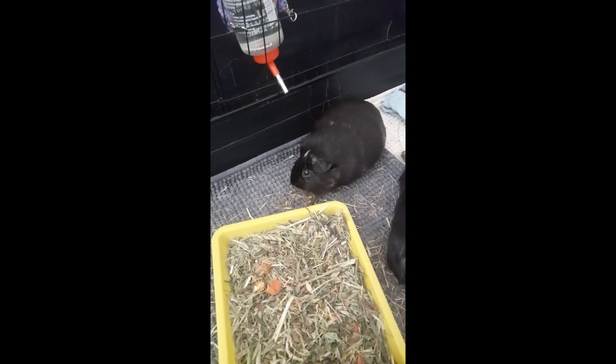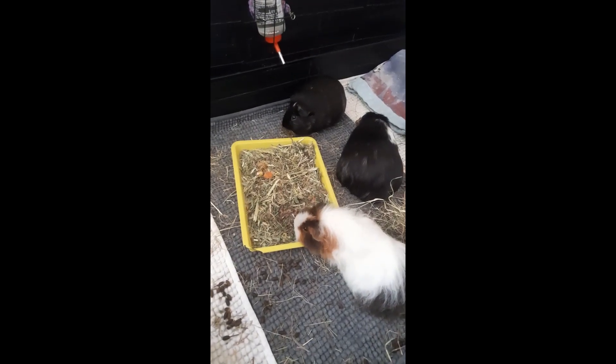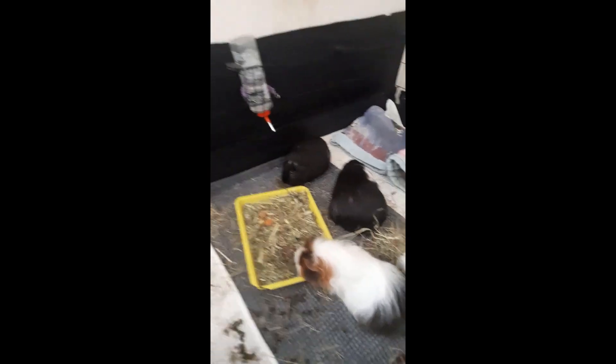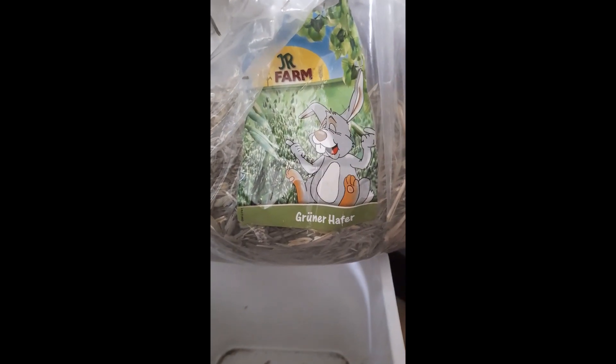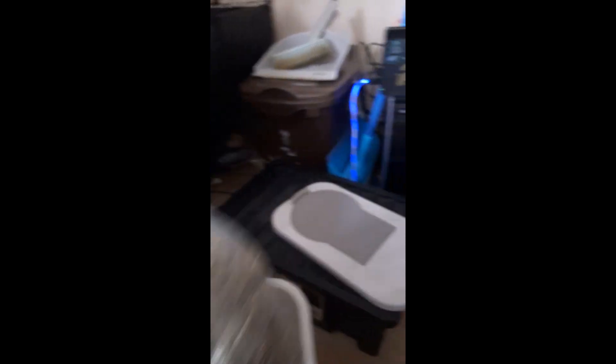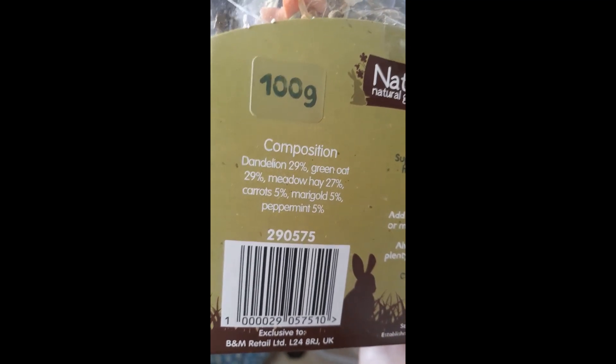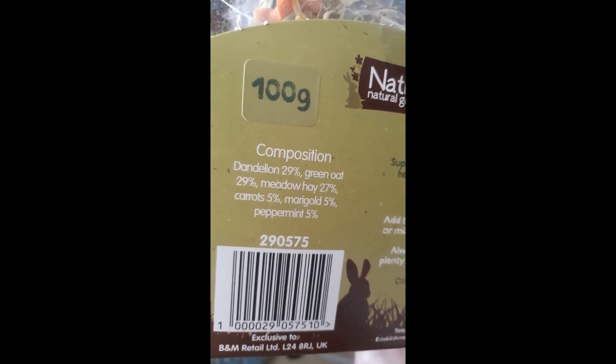Cross has got the forage bar off the tray as well! Do you want to see the forage that we used? So on the bottom I used this green oat hay — this really soft and fine green oat hay. And then on top of that I sprinkled a bit of this dandelion salad, which has got dandelion, green oat, meadow hay, carrots, marigold, and peppermint.